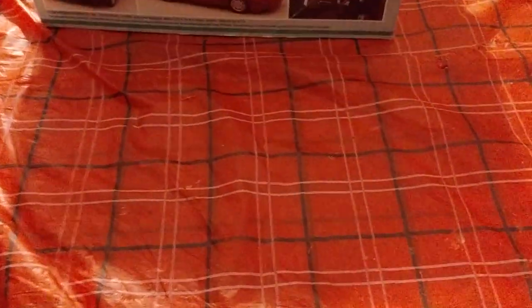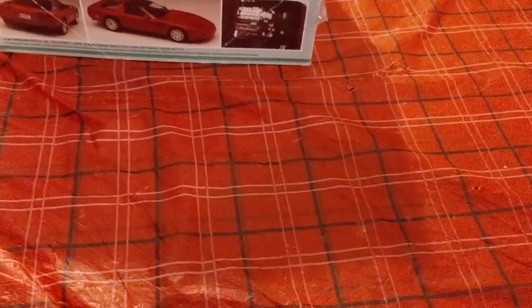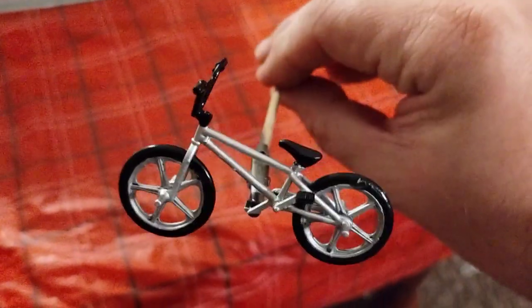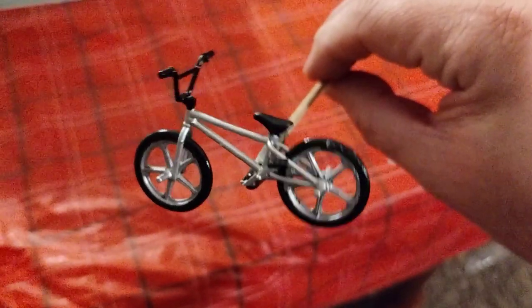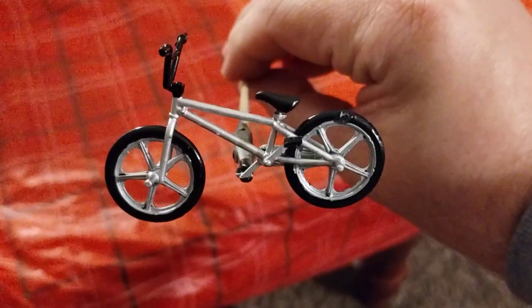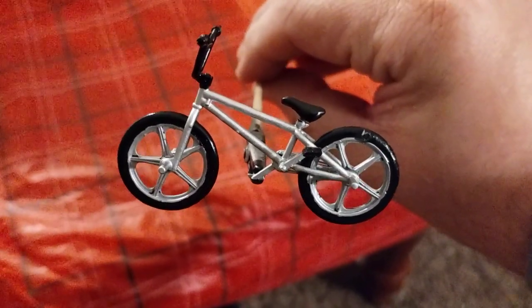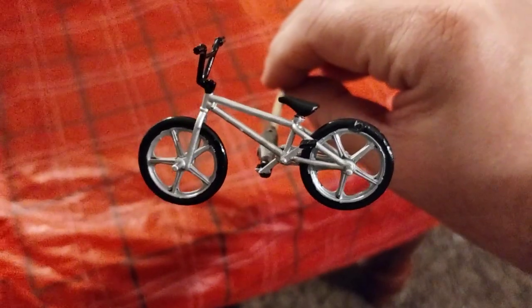Hey guys, welcome back to Douglas's Model Garage's videos. I just want to show you something I've been working on — it's kind of a childhood memory. Before I started driving a car, or had one that actually ran, my parents bought me a Ross Piranha bike, kind of like the same idea as a BMX trick bike.